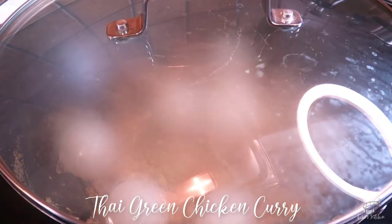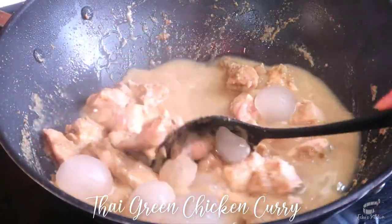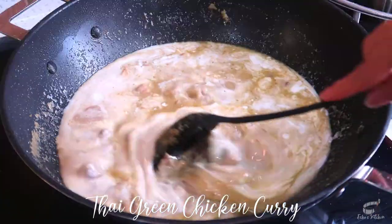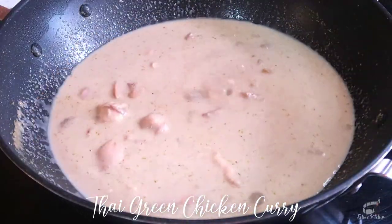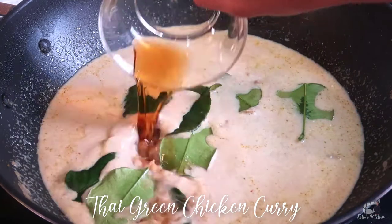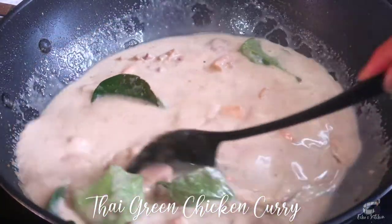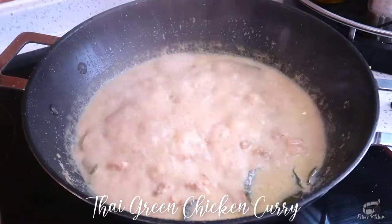Cover for about 3 minutes. Mix, then add the remaining coconut milk. Mix again. Add the kaffir lime leaves, fish sauce, and palm sugar. Stir. Put the lid on and let it simmer for 10 to 15 minutes or until the chicken is fork tender.